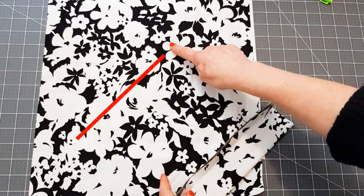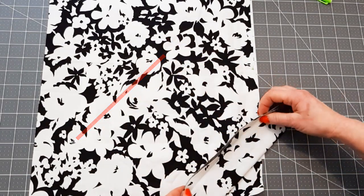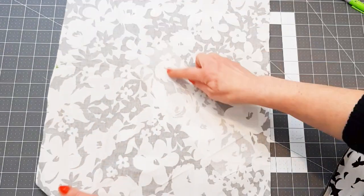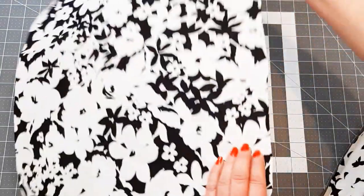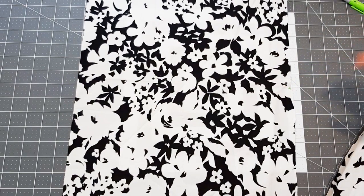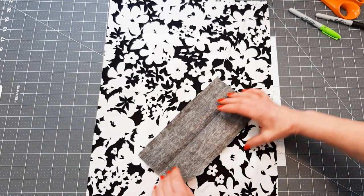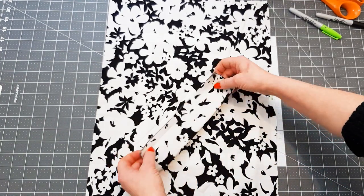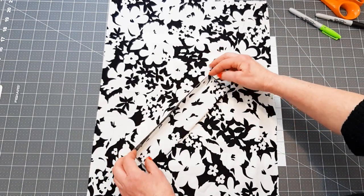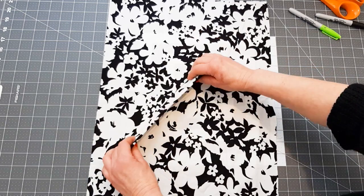We've marked the line of where roughly our pocket opening is going to go. We've reinforced it with interfacing using an iron. This is the side seam and this is the front of my jacket or coat. I've cut out a rectangle, put interfacing on it, and the size is whatever you want, but you need to add a little bit of seam allowance because we're going to be sewing this right sides together, so it's going to end up being a seam allowance smaller.